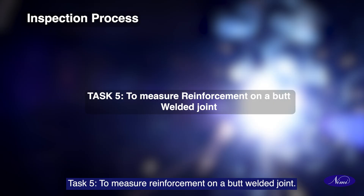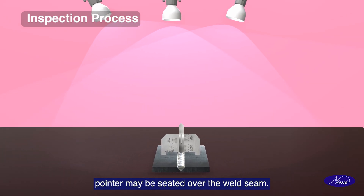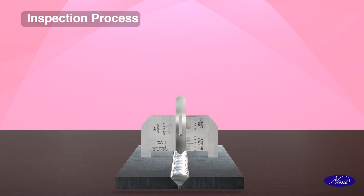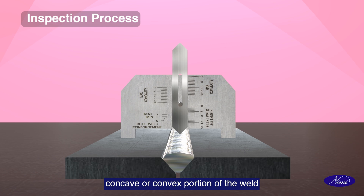Task 5: To measure reinforcement on a butt welded joint. Place the gauge on the butt joint so that the pointer may be seated over the weld seam. Observe the measurement and record accordingly at the concave or convex portion of the weld by placing it in position.